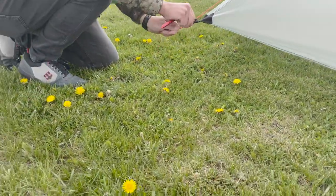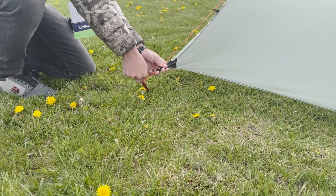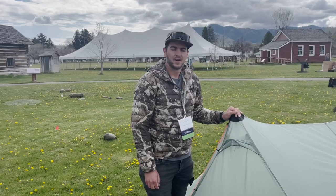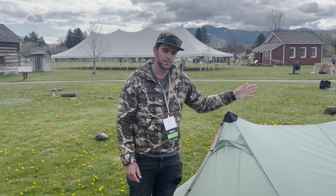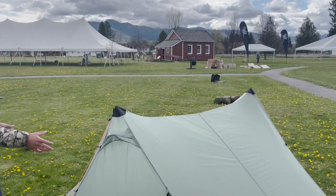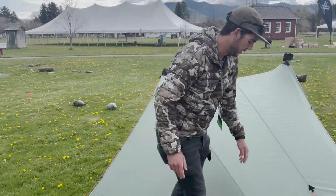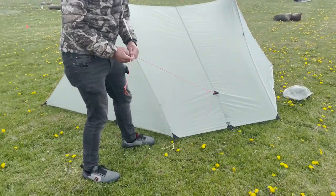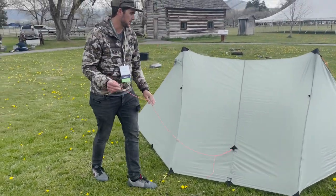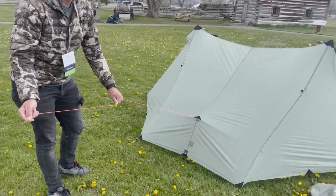I'm now going to pull the door nice and tight and drive that stake in at a 45-degree angle. As you can see with the correct pitching, you're going to have an extremely tight ridgeline — there's not going to be a whole lot of sagging in the tent at all. Let's go ahead and utilize these guy outs. It's a pretty essential part of the Guardian; you can run it without them obviously, but you definitely get a bunch more headroom when you pull these out.